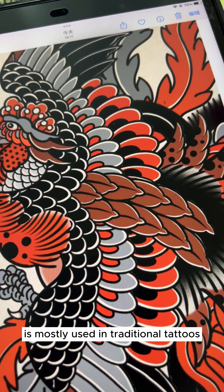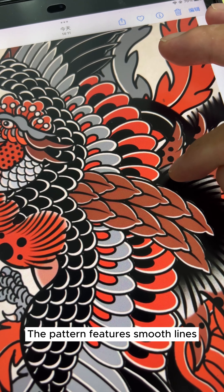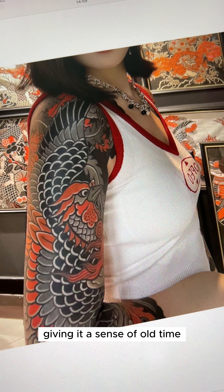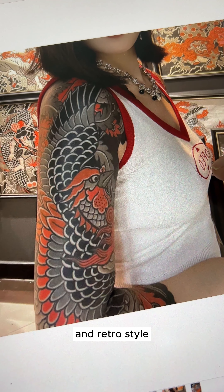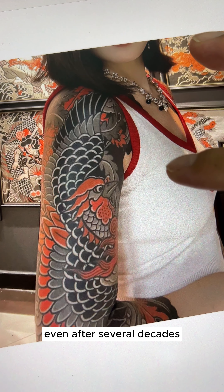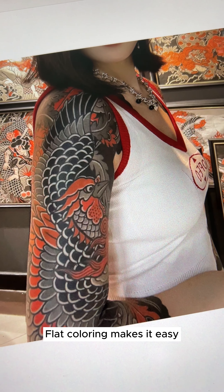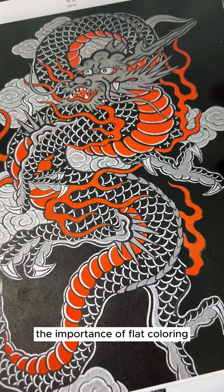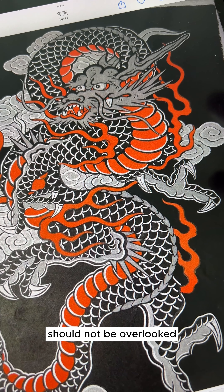This technique is mostly used in traditional tattoos. The pattern features smooth lines and fully saturated color blocks, giving it a sense of old-time retro style. This style will not change very much even after several decades. Flat coloring makes it easy to understand the pattern and it also has a captivating charm. The importance of flat coloring should not be overlooked.